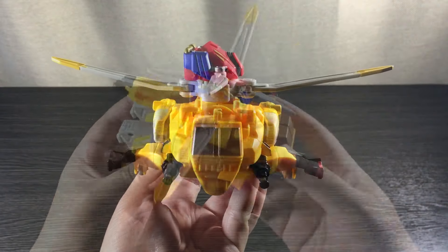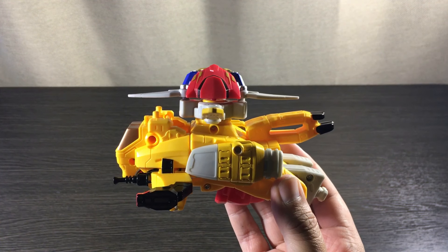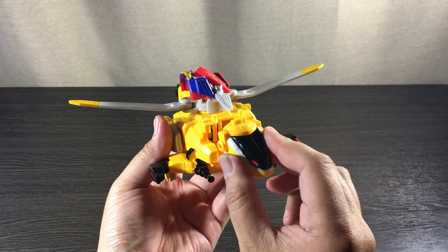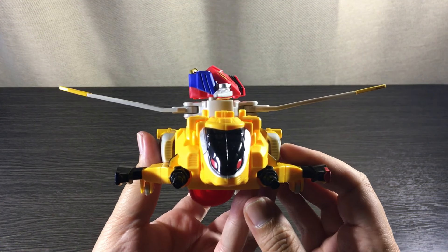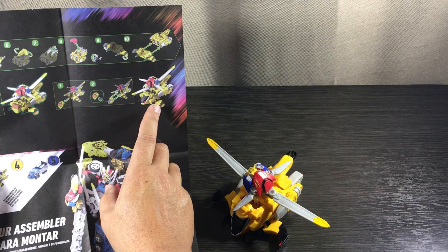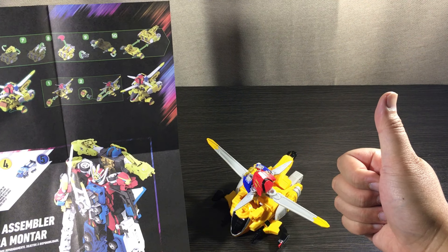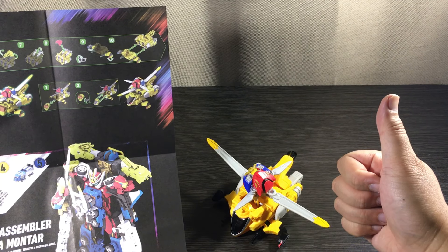Here we have the Chopper mode, or what I like to call the vehicle mode. This is the most difficult mode out of the two. You can flip the cockpit around and have the Jack Rabbit face showing — it's really up to you. I prefer the cockpit looking out so it really looks like a chopper, but both ways still look cool. It's a Hasbro toy — they always deliver when it comes to quality.